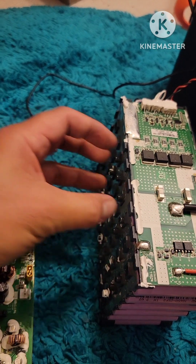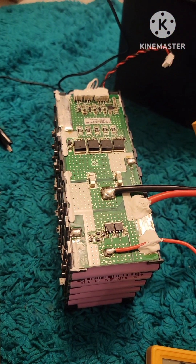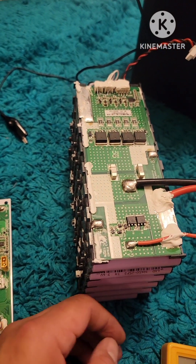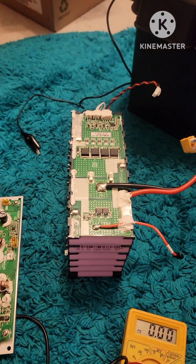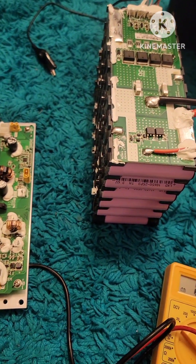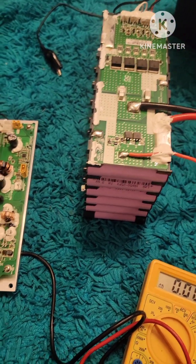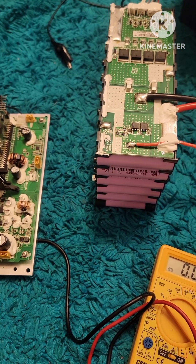It's in threes: 3.6, 3.6, 3.6 — that's 10.8 volts altogether. As of right now I've already woken up the cell, so I'm at about 10.55 volts total. I'm going to put it all back together again and see if I still get that error code.